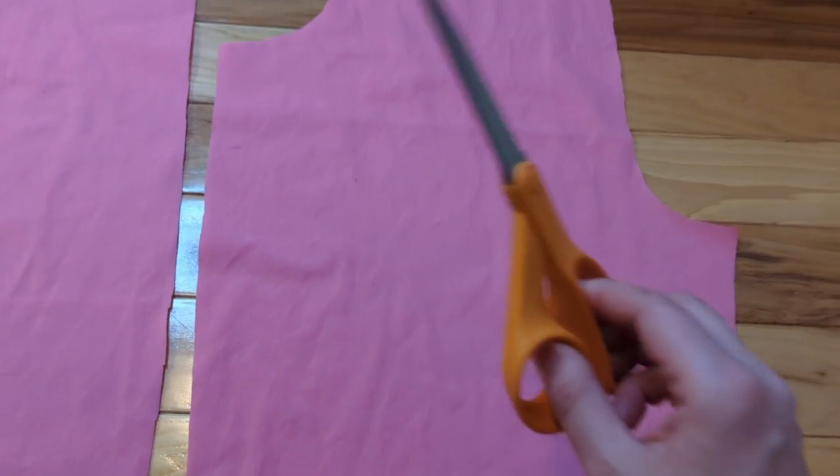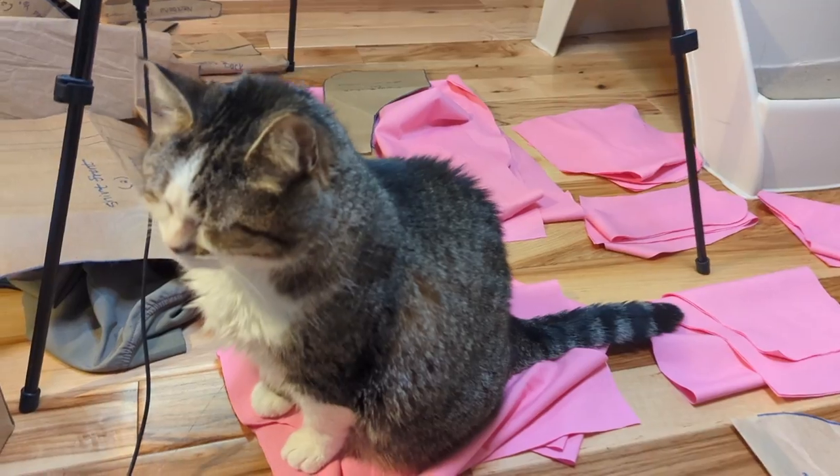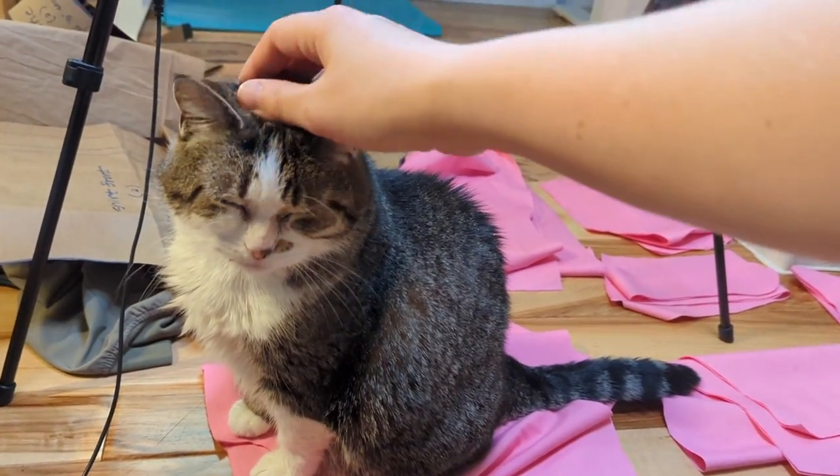Then with one tap of my magic scissors, the fabric pieces were also instantly cut out. Kiki stopped by for a quality inspection.